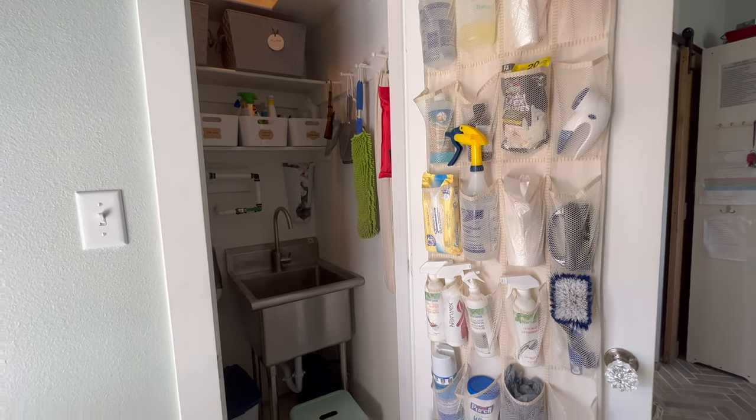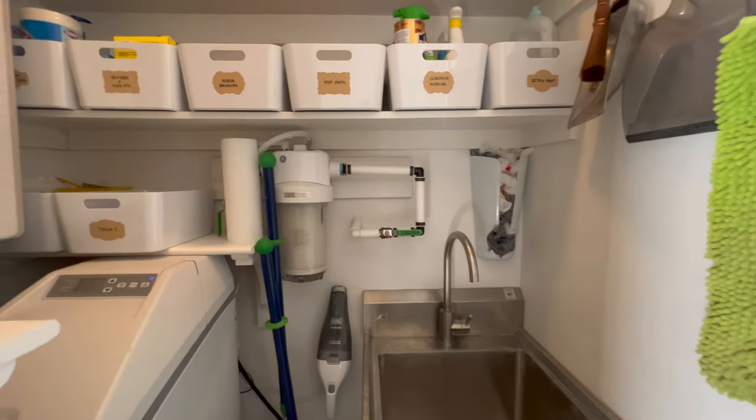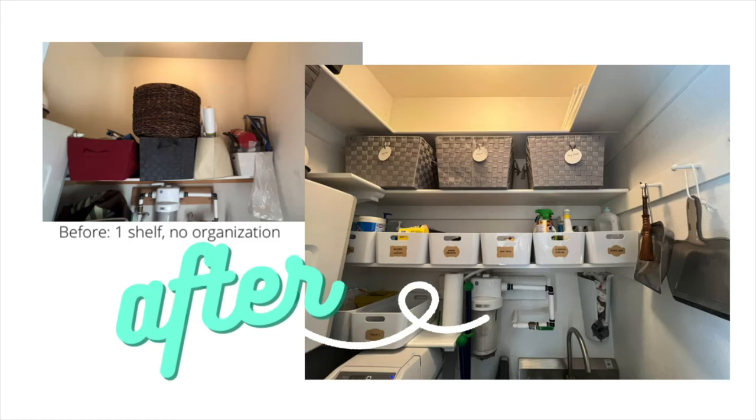I hope you've enjoyed this video and it's given you inspiration and ideas to go organize and make more storage in your small spaces. If you love this video please like, subscribe, and comment — I'd love to hear from you. Until next time!